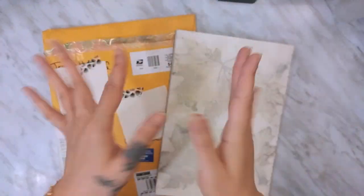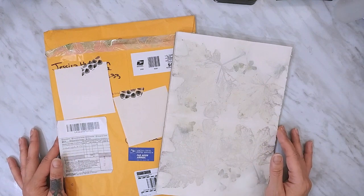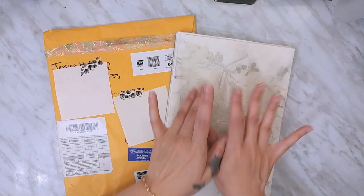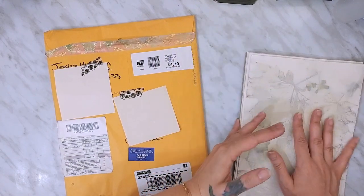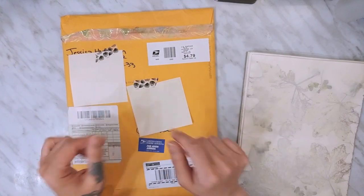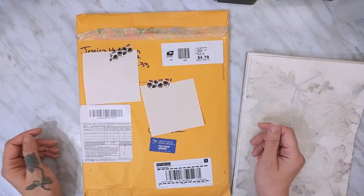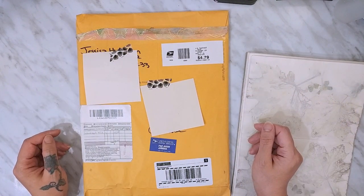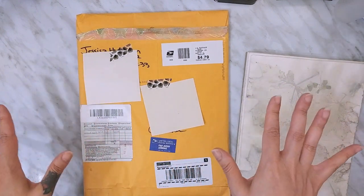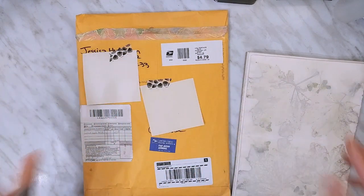Hey guys, what's up? How are you doing? This is going to be a super short video — a quick show of my recent eco dye paper, and then the main part of the video is my unboxing of my junk trunk journal kit: the spring junk trunk journal kit. I'm on the design team and I'm super excited.